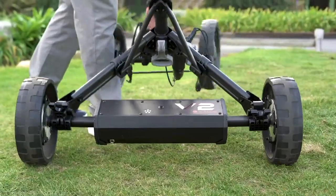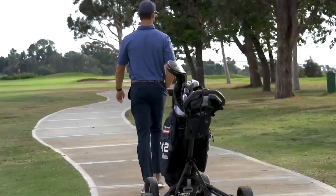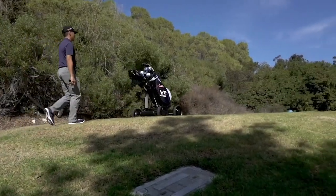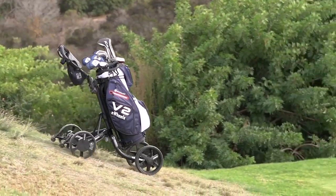Simply extend, clip, and let it roll. Club Booster fits onto most standard push carts, instantly turning your cart into an electric smart caddy. An upgraded 6-axis internal gyroscope detects the terrain of the golf course and ensures Club Booster stays on a straight course.